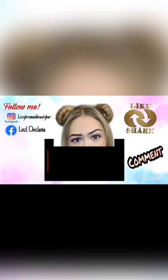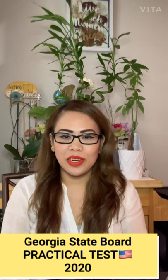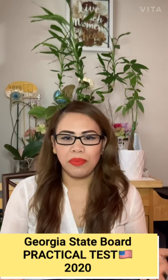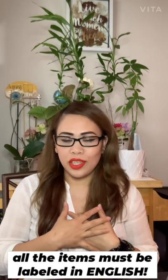Hi, hello guys, welcome to my channel, it's me Lisa. Today I'm gonna discuss how you're gonna prepare your kit for the state board practical test. I want to show you how I prepare my kit — and fortunately, I passed the test.